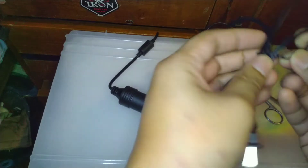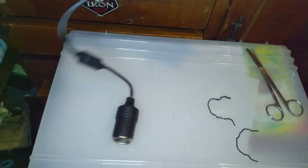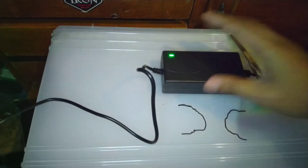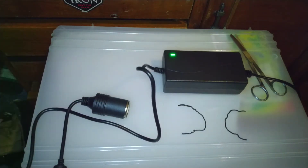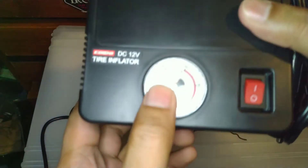Testing na natin siya kagad — alisin lang natin itong mga ito. Saksak natin. Namumilaw naman siya! Sinaksak natin, namilaw siya. Ito yung para sa cigarette lighter sa mga sasakyan. Gamitin natin itong dati nating pump ng sasakyan.